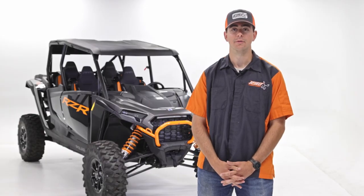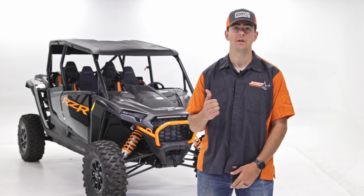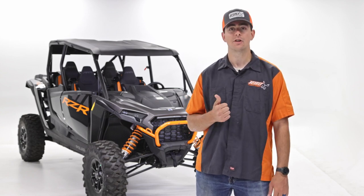Hey everyone, it's Brian with Razorback Off-Road. Today we're going to be doing the install video for the folding windshield on this Razor XP. I've already laid out all the materials, let's go ahead and jump over there.